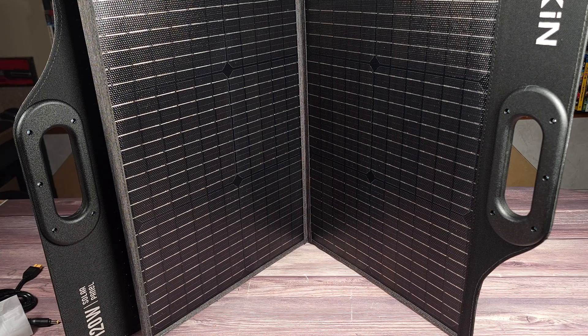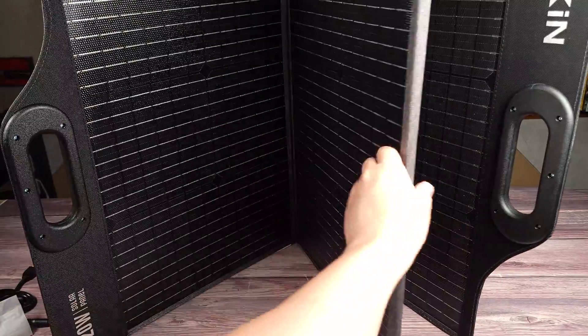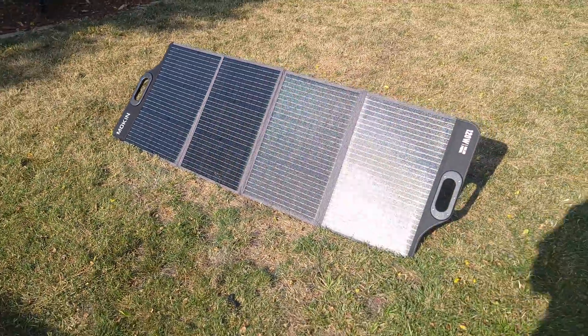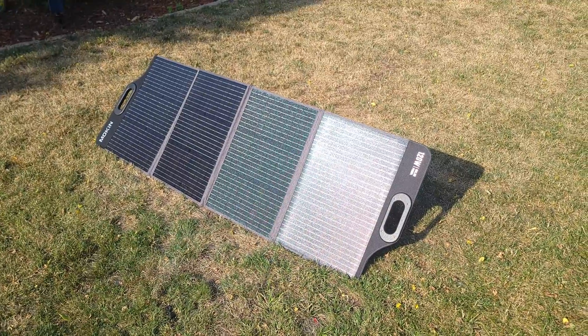Taking a look at the panel itself, this is definitely a nice and sturdy panel. It has four panels — right now I don't have it fully unfolded simply because I can't do that on my desk here. This is a monocrystalline panel which gives you a higher charging efficiency versus a polycrystalline panel.